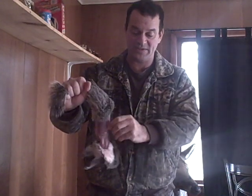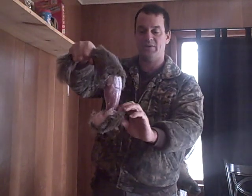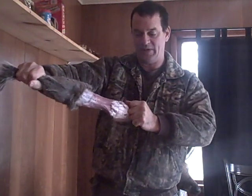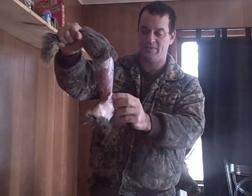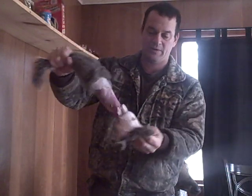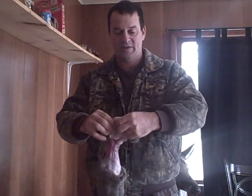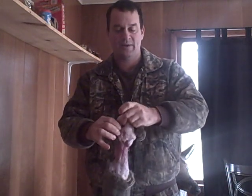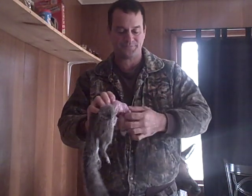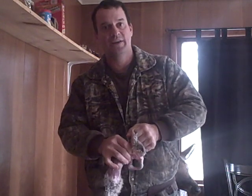I like using small caliber guns for squirrels. This guy I took with a .177 pellet gun and it did a fine job. Bullet placement is everything — you hit them in the vitals and they die quickly. Now I'm going kind of slow with this because I want you to know what I'm doing.